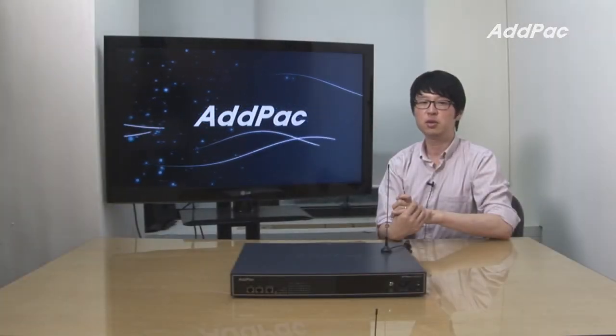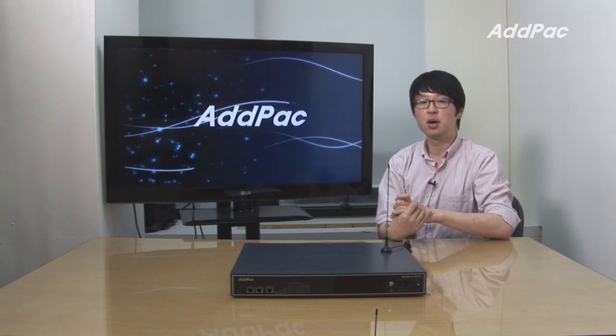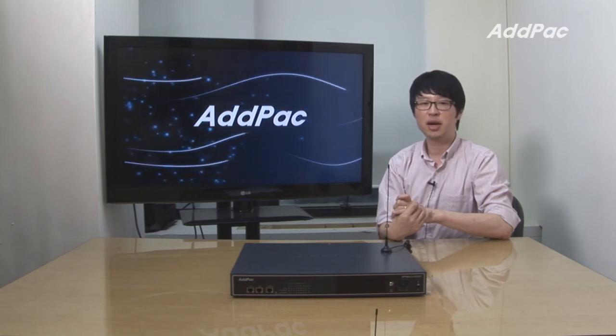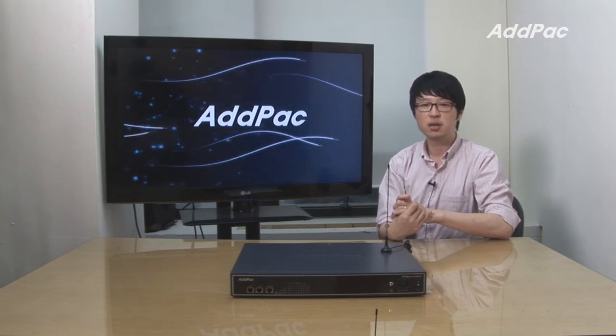AdPak Hybrid IP PBX has been fully recognized in terms of its stability, performance, and affordable price. With 12 years of experience in the hybrid IP PBX market, we know what customers are looking for and know how to satisfy their needs.